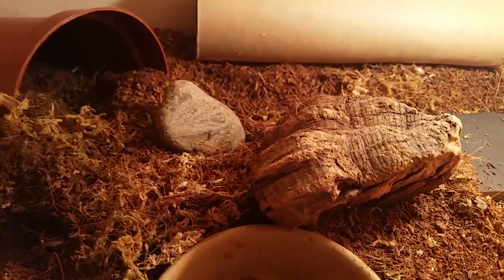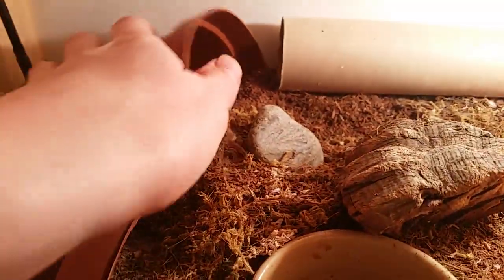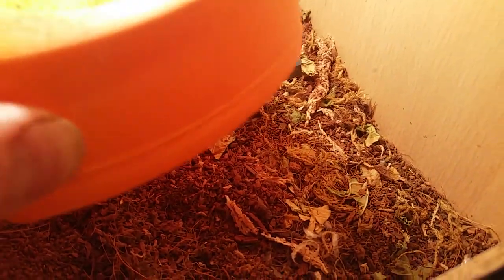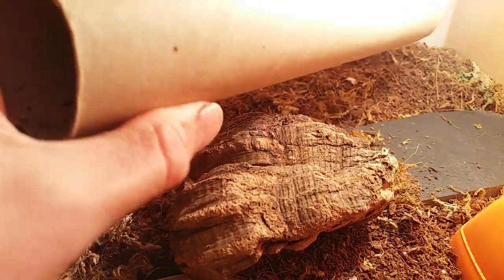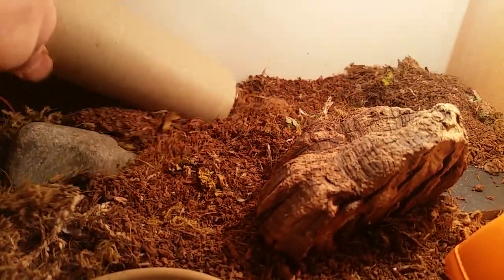They do like to burrow everything I put in, so they don't really climb on it much. I've also got two plastic plant pots — well, it was one plant pot that I cut in half — that they sometimes hide under. However, their preferred area to hide is underneath the water bowl. I also have a cardboard tube that they like to hide under, and also use to actually catch their prey.